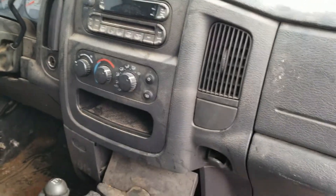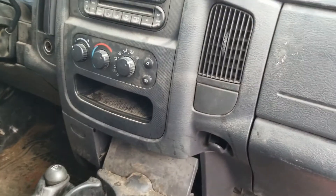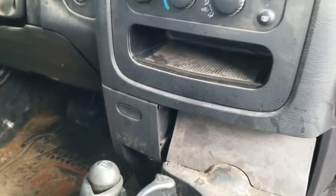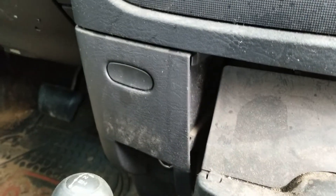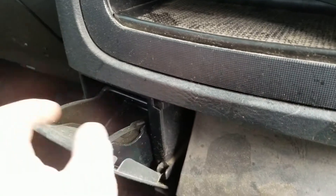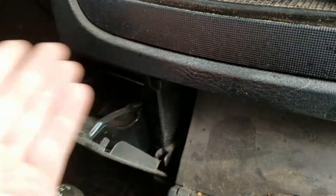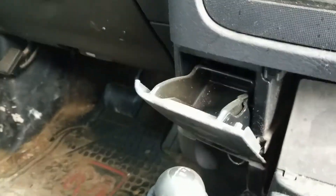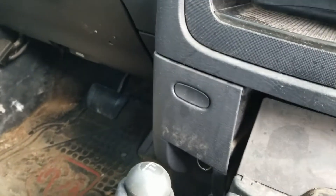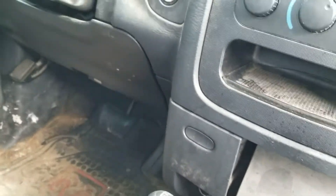What we got here is a '02 to '05 Dodge Ram ashtray assembly. This assembly right here always breaks — pretty much stuff gets stuck behind it and then when they go to close it, it breaks the bottom clips. They're actually really easy to get out.